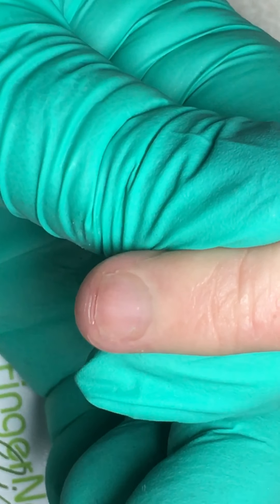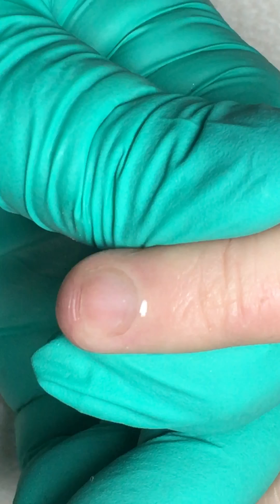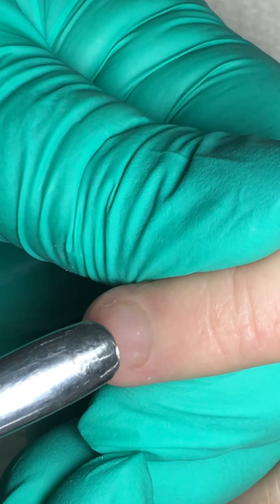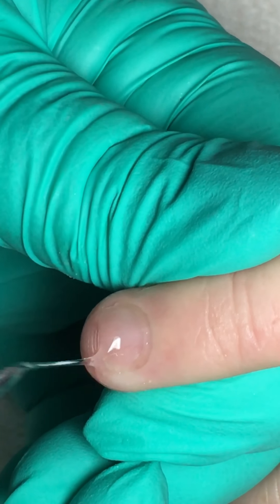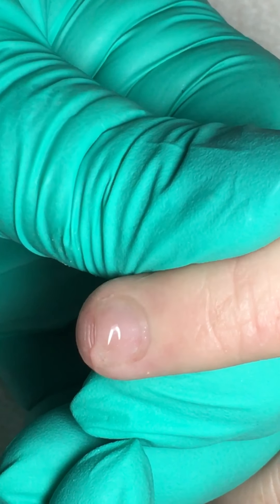If you have someone with really resistant cuticle that's really stuck in there good, what you could do is let the Cuticle Away sit while you come back in and do the shaping. I've picked this nail to do the video for you because it's got a really nice thick proximal nail fold, and a lot of the questions were how do you leave that ridge of skin and explain it to the client.